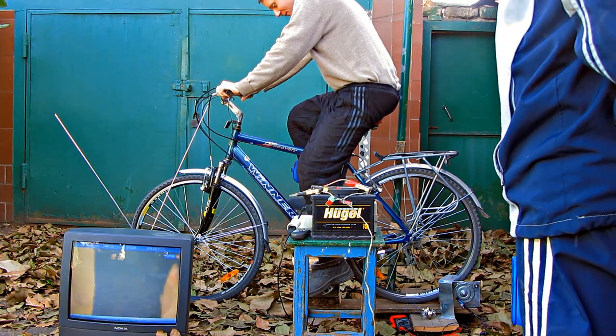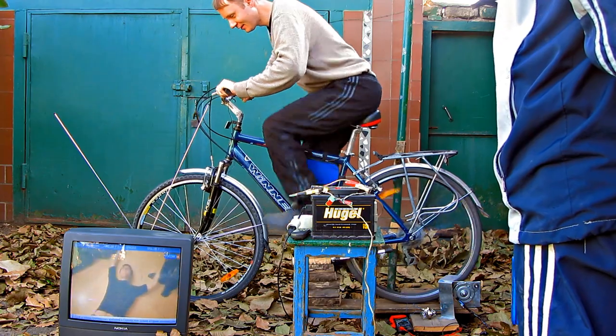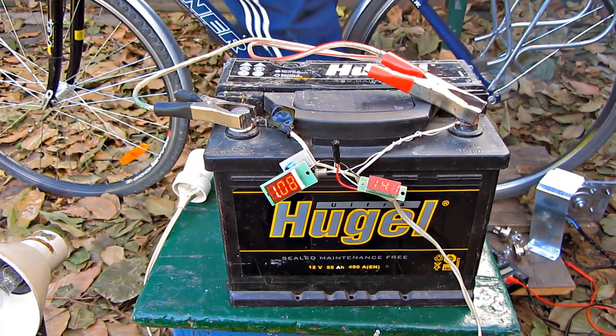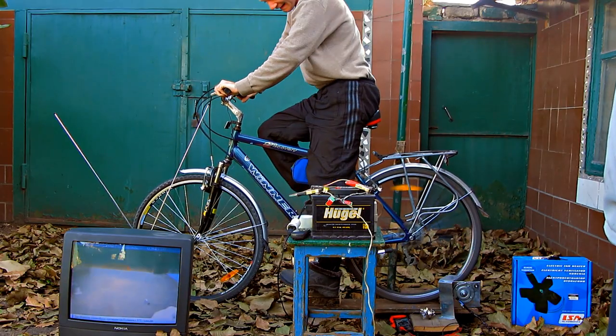In order to make sure that the battery is charged, you need to measure the voltage. The voltage will be rising as you are charging it. The battery will be fully charged as soon as it reaches 14 volts. You don't need to keep spinning after that, because it will cause overheating and the battery fluid will boil down.